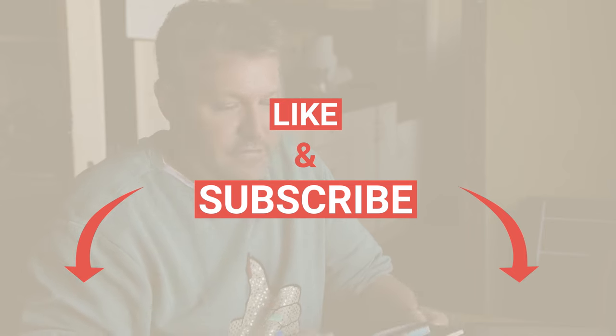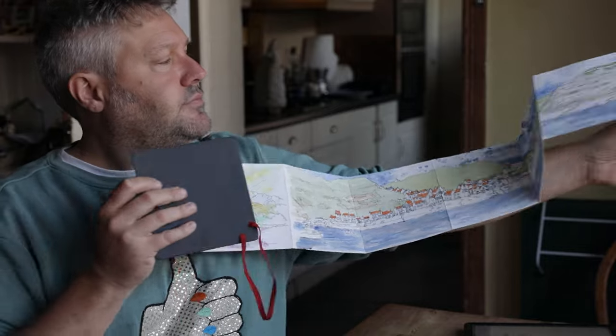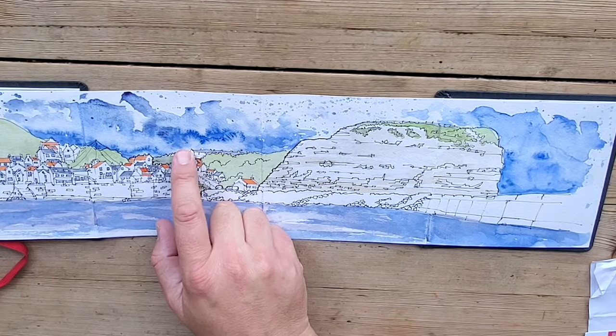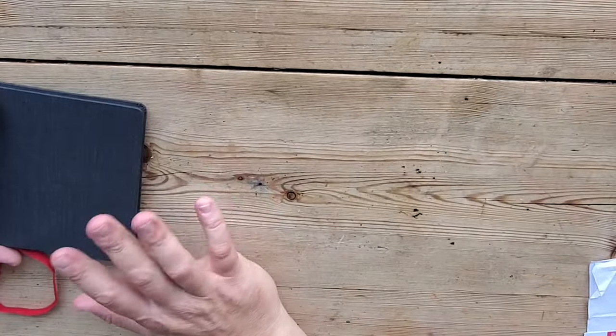I want to finish on something slightly different. Hanamool do something called an accordion sketchpad. If you've never done one of these, I really recommend it because they are a lot of fun — 10 panels. If you want to do a big panorama, which you can see here as I zoom across, they're absolutely brilliant for that. Not too textured, and because they're not super absorbent you get some quite nice cauliflower watercolor effects.